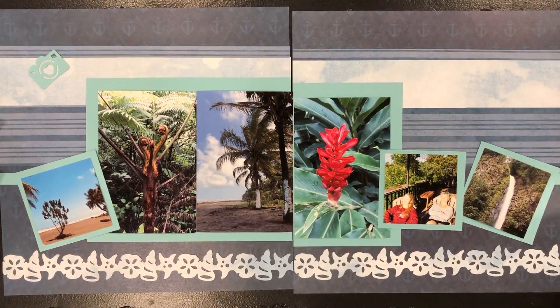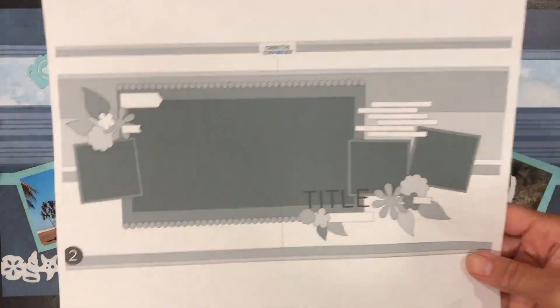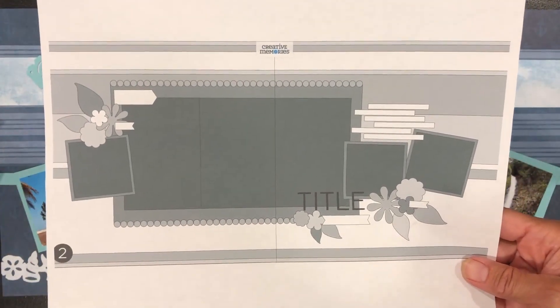Hey scrapbookers! I'm really excited to share the opportunity of playing around with sketches — adding six to eight photos or down to three photos. When we interpret a sketch, sometimes we have lots of photos or a lot less photos than is showcased in the sketch. The sketch I'm using is from Creative Memories; it's a two-page layout.